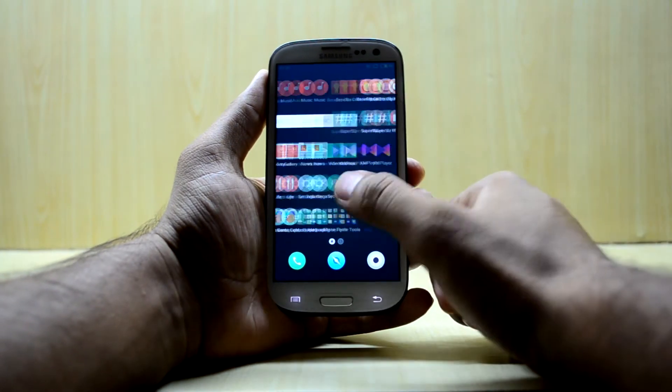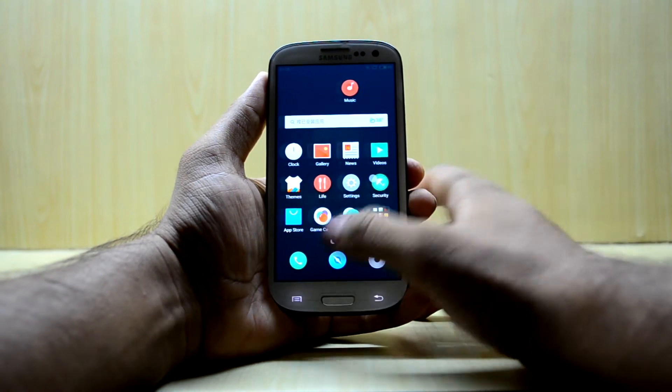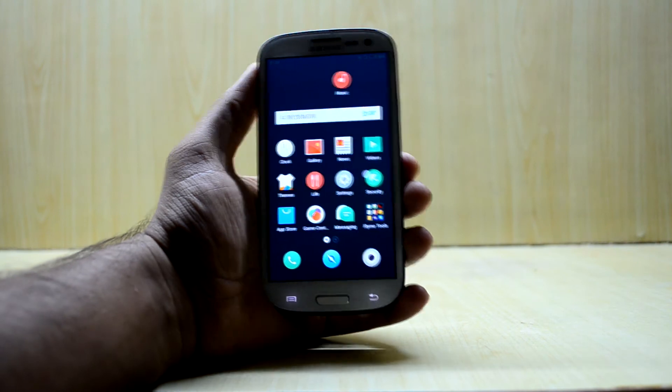Opening up the Phone application, you can see there is a considerable amount of delay. However, the ROM does look great — it's really simple and nice looking.